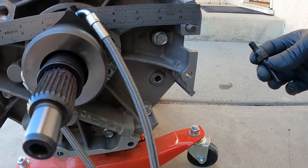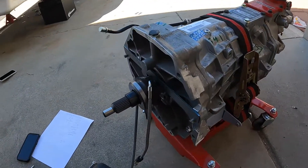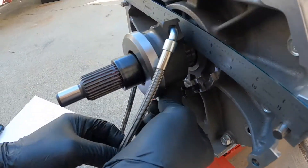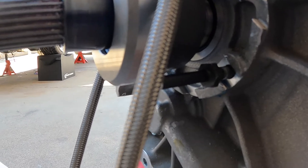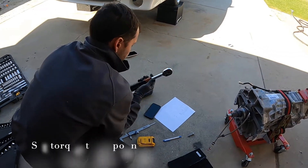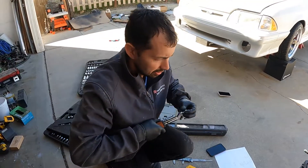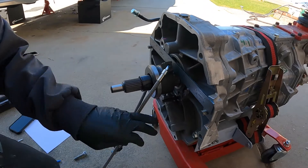You don't want it to turn once set, so I'm going to add some Loctite to this stud and get it in there. Here in the instruction set it says to torque this one to 16 pounds. Let me get my torque wrench and get this guy all the way in there.